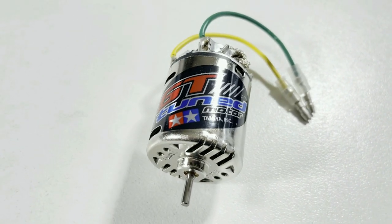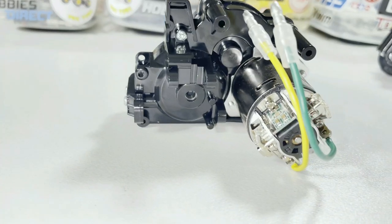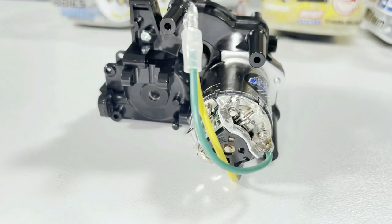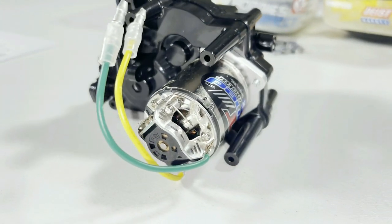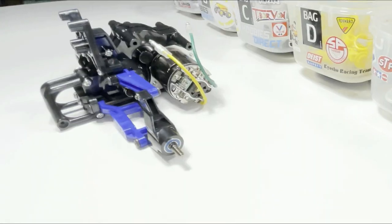There's our GT Tuned motor — I thought we'd take a bit of time to admire it. Now I've got the motor installed in the gearbox with the alloy motor plate there, looking pretty good. Then it was time to fit up the rear suspension.